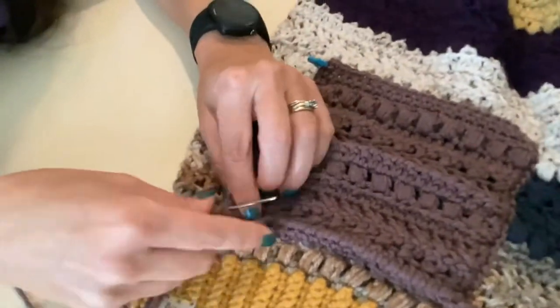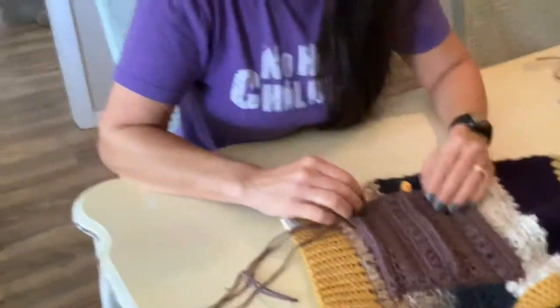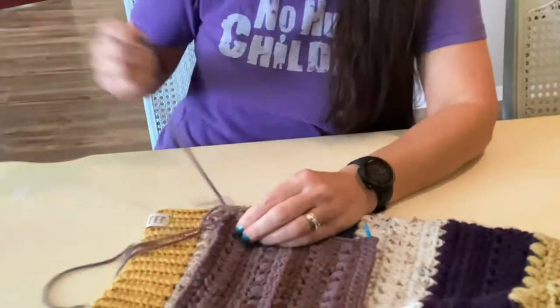We just have to keep talking about interesting stuff. If you don't already know, my business is Blue Door Barn and I crochet lots of stuff. It's on Etsy, Facebook, and Instagram, and you can find a bunch of stuff there. She makes jackets like this sometimes too.